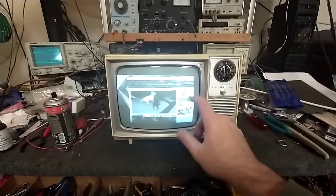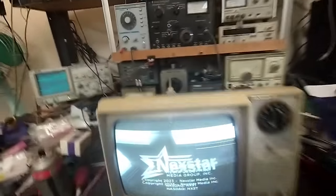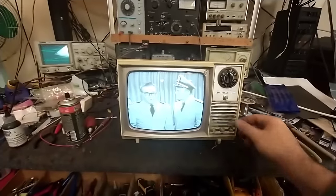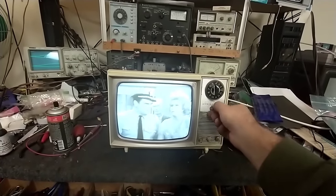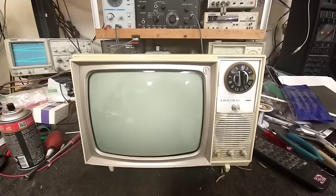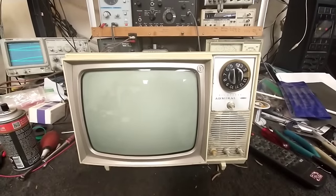There is a bit of a sound beat in the picture — I see that a lot on Admirals. You can tweak the traps and stuff but it never gets better; it's just a defect of these sets. But we've got a sweet picture, good sound — nice clean picture. We've still got a little bit of Twitchy McTwitcherson here, but sounds good, looks good. I think I'm going to stop here and box this one. This has been quite an experience, but we got it running well enough for a good picture and good sound, and now it's going back to its owner. I hope you guys enjoyed this series — next we'll get into something different, an older radio, and we'll see where we go from there. Thanks for watching, more stuff to come.